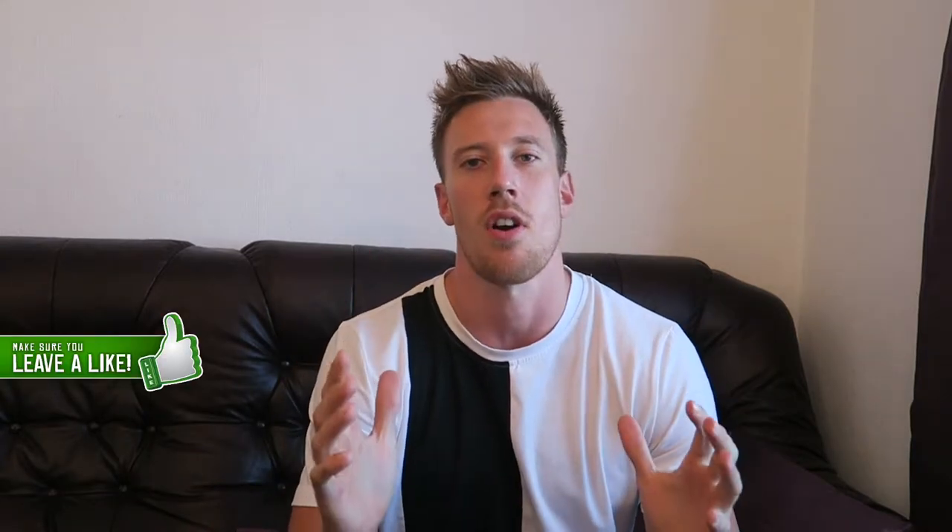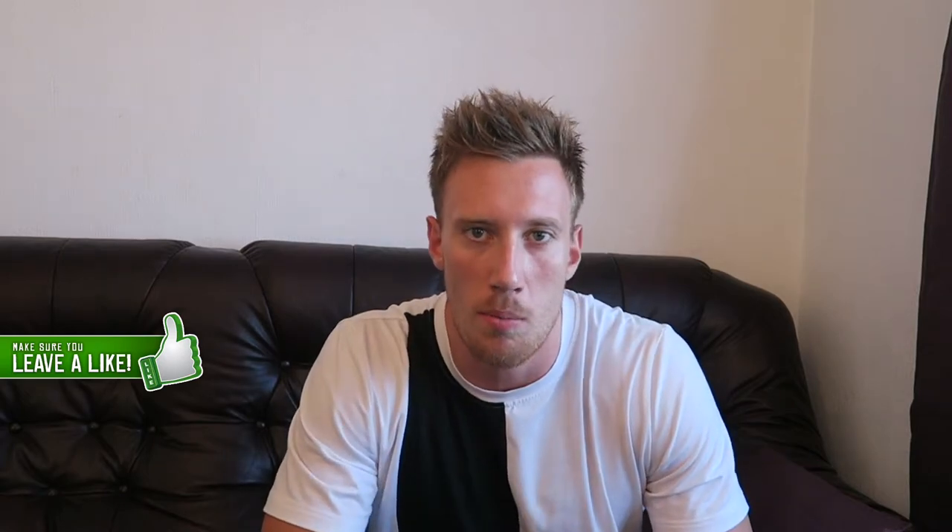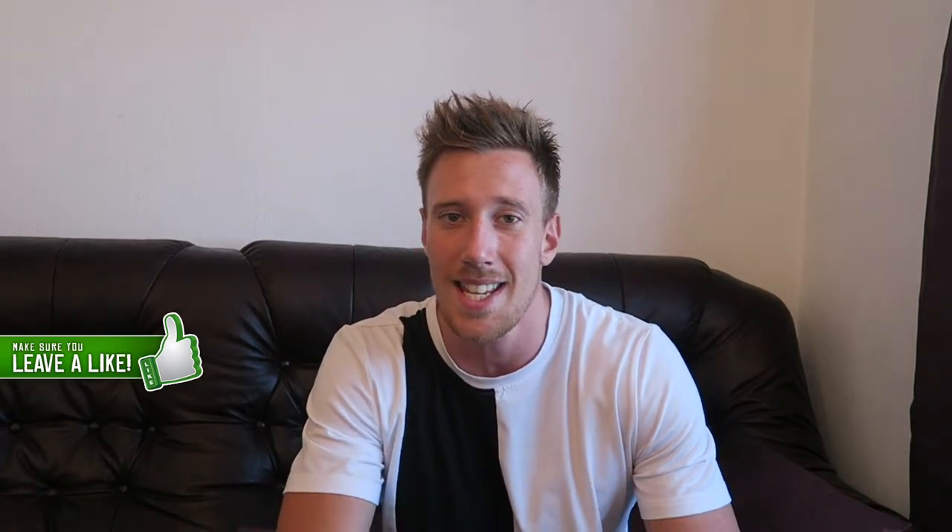Hey guys, I'm back again and this time I'm in a different location — I thought I would come to you from the comforts of my own home. Today I've been talking about it for a while and it is finally time to give you guys the new program that I'm starting. It is a strength and mass building program. We're coming into winter, the cold season's coming, so it is time to get some serious gains.